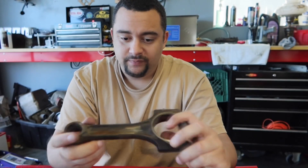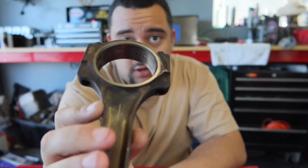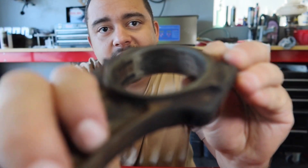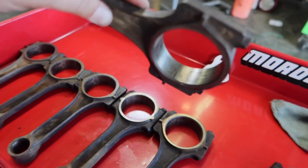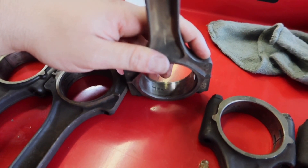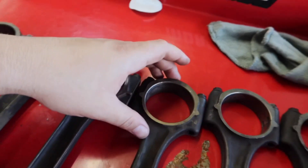When you get your rod, you want to inspect it. First, make sure it's not bent. You're going to want to look at the housing bore. You can see on this one it has bluing on it — this rod got really hot. You can tell by those bluish marks. It also almost has material transfer from the bearing rubbing so much and getting so hot that it starts transferring material onto the rod. That's not good.